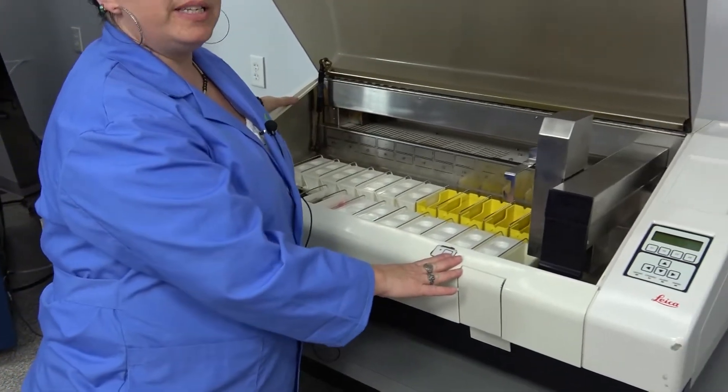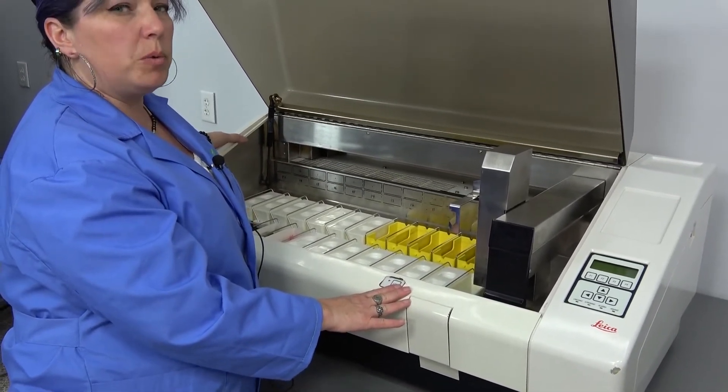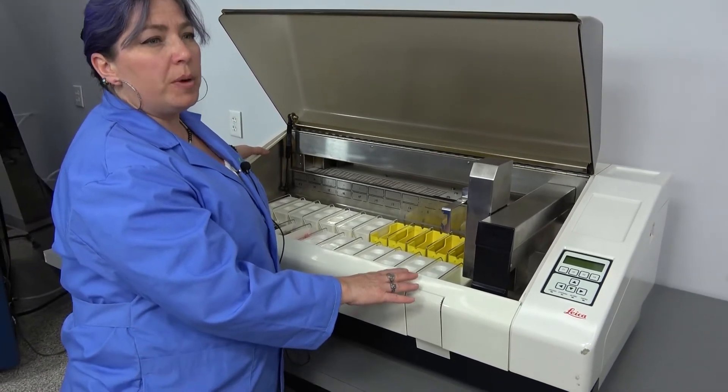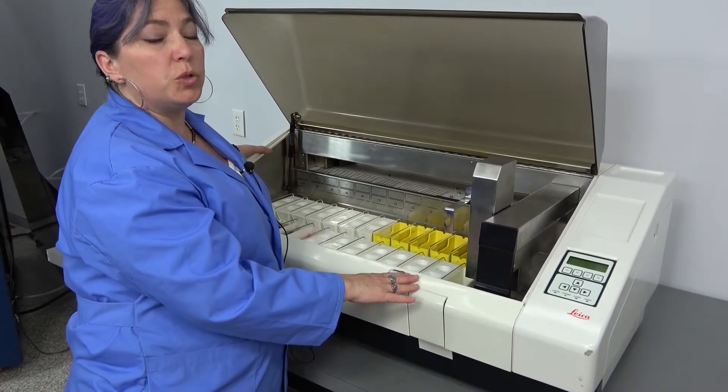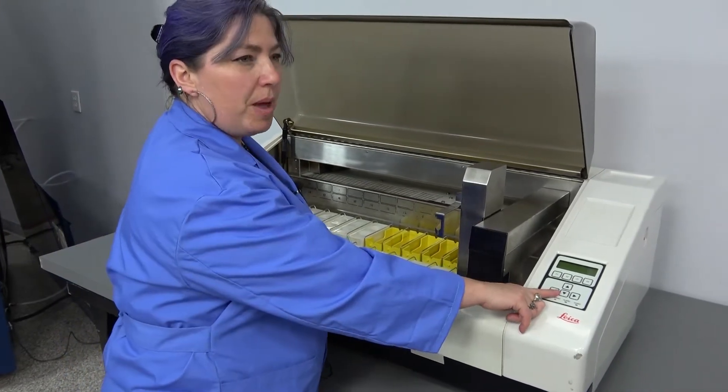This auto stainer is really nice. It will not start a stain protocol that is incompatible with the stain protocol that was entered before it, but it can run up to 15 different programs and can be stored in the memory.